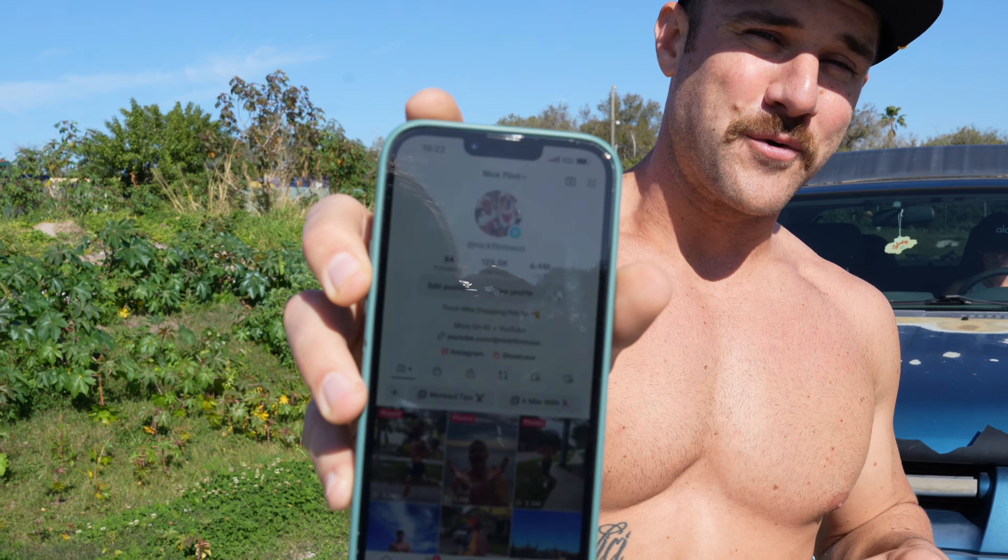Why are we doing this? Because I promised TikTok when I hit 125,000 followers, I would do my hardest mile yet, which is pushing this truck.